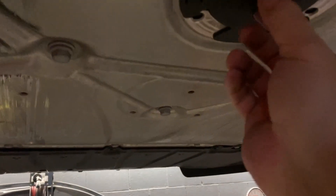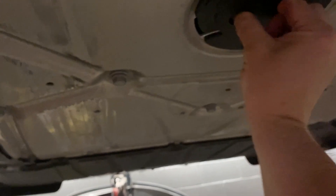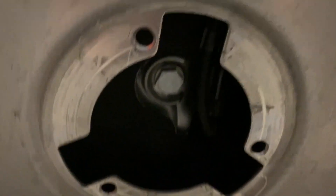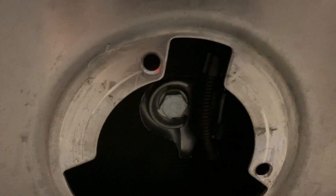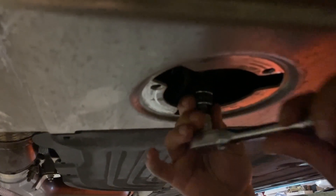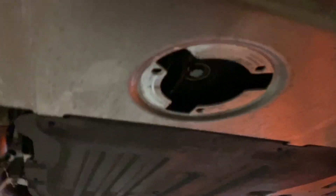We're underneath the car. In the front you're going to spin this out - it says 'open' on it, that little black part lines up and you pull it down. There's our 17mm, so let's get the socket and get that out. We're going to break it loose with the 17mm and then spin it off, finger-tightening the rest of the way.